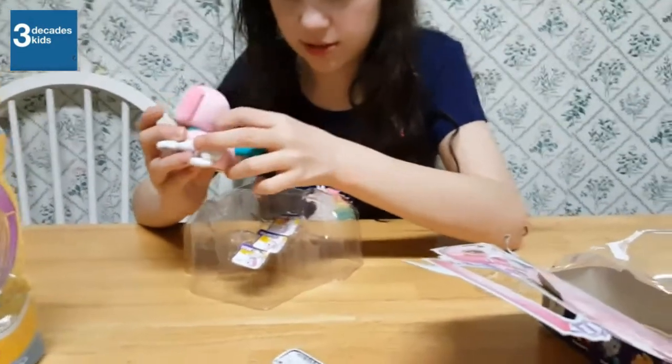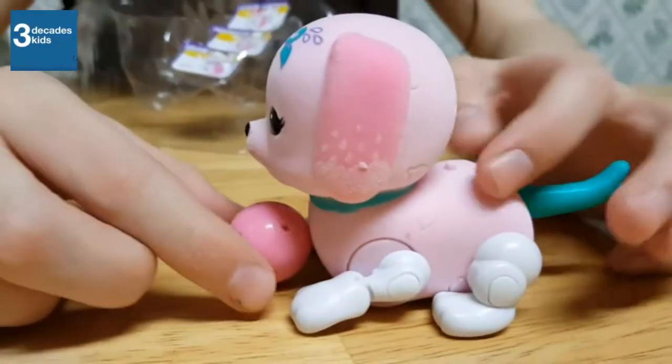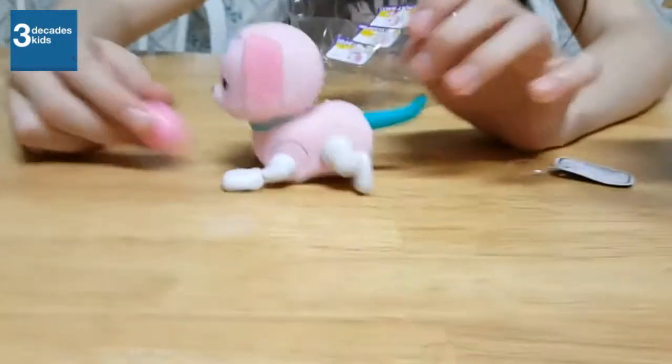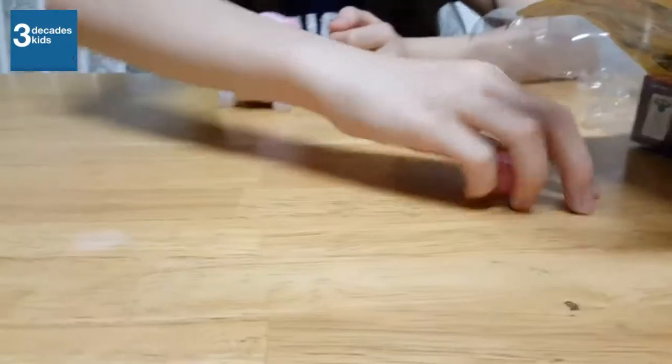So this will be the onslaught. Aww. Hello! Oh my goodness. How cute is that? I did not expect that. Oh, hello. She's dancing.